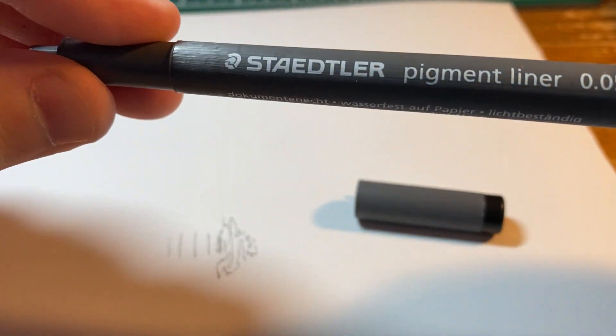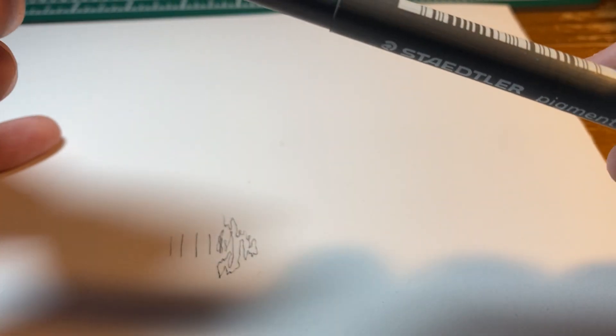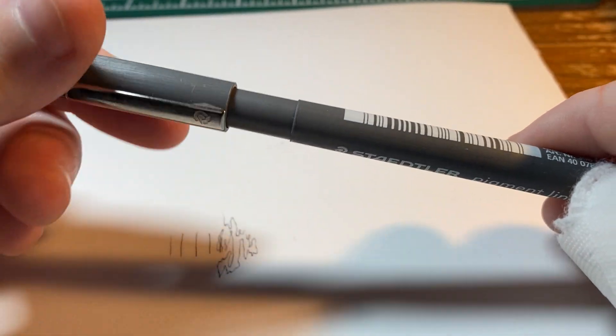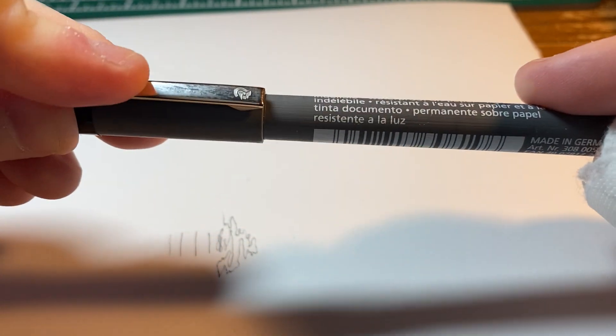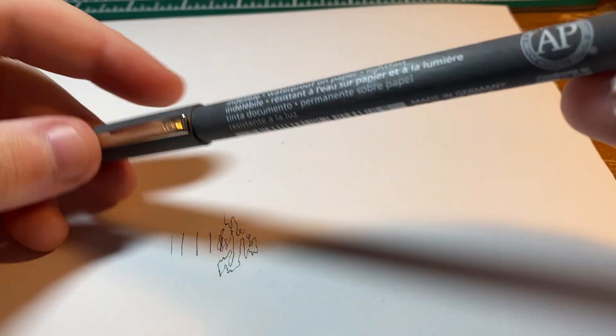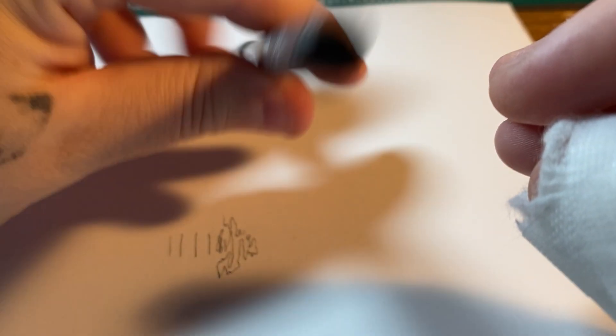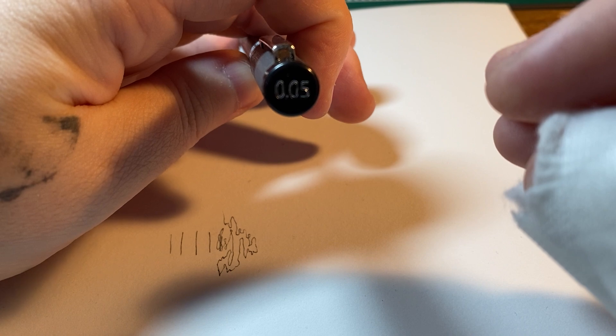It's very smooth. It's made of plastic, and the cap goes on nice and easy. It's got a metal clip, nothing on the bottom end, and just the size on the top end here.